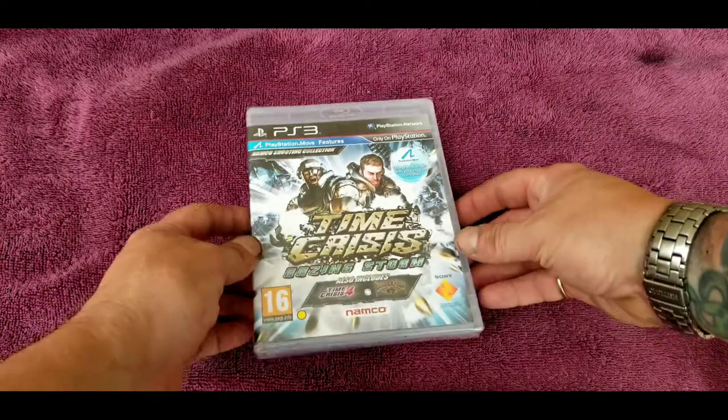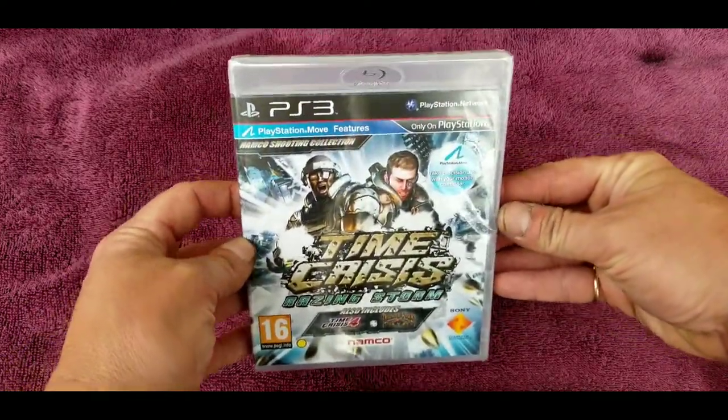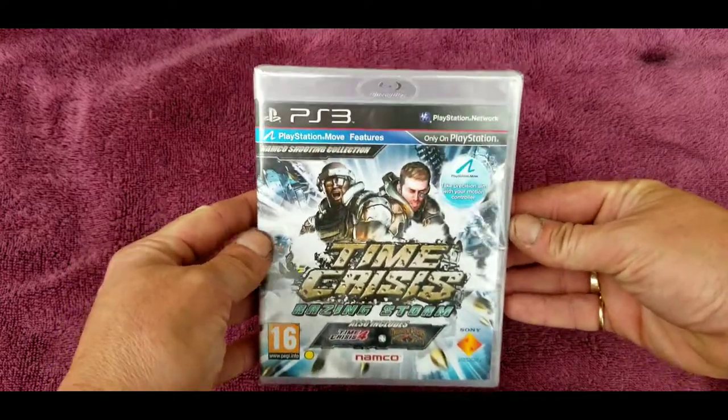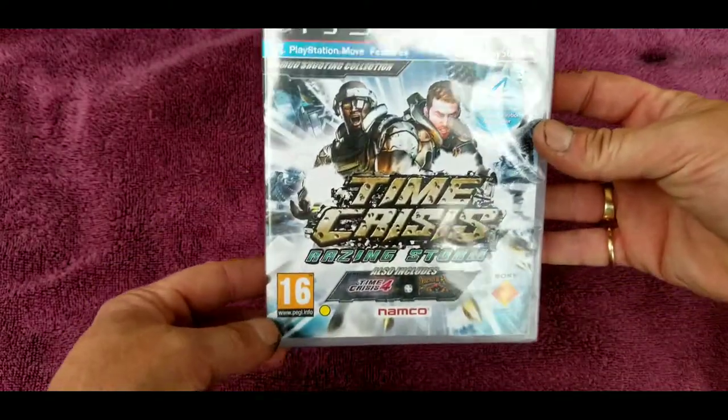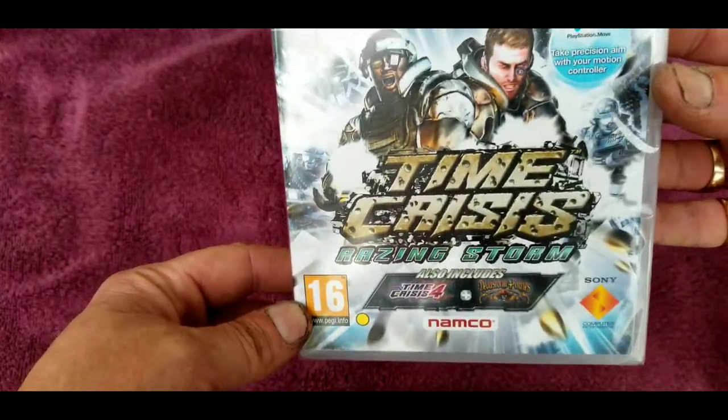Today is a very special day. I'm finally going to open my copy of Time Crisis Rising Storm. It's a PAL copy, but it is brand new. I'm pretty sure this is the same game we got out here, except it's got a PEGI rating instead of an ESRB rating.